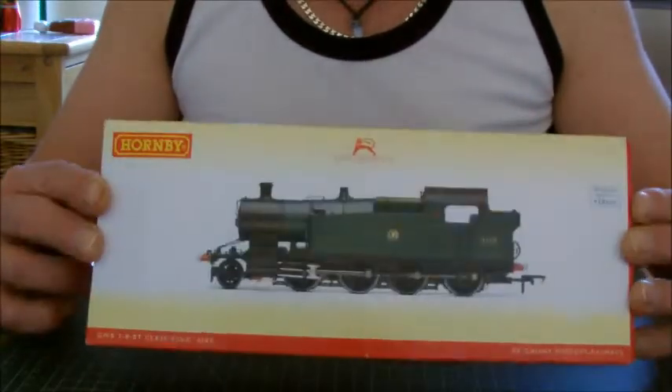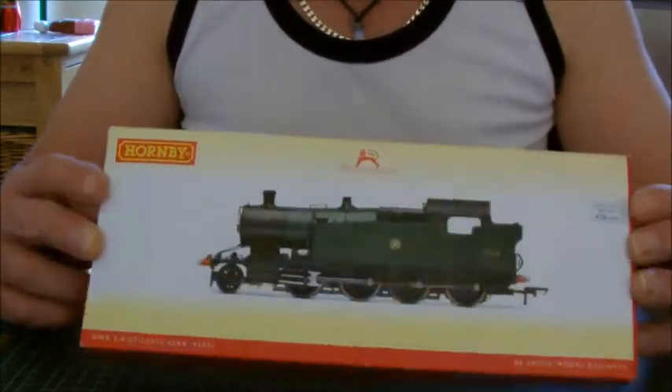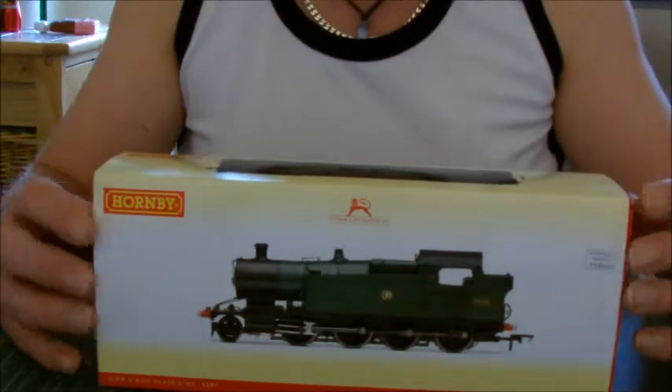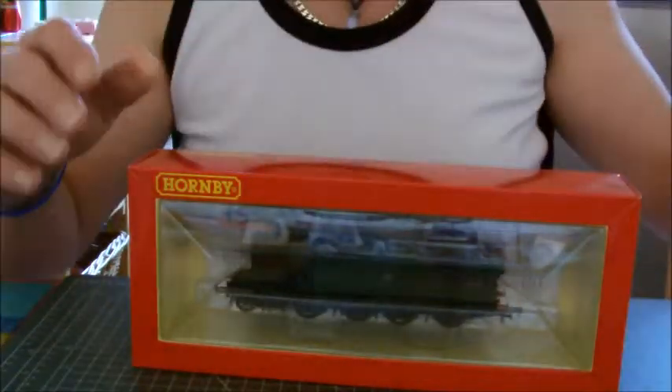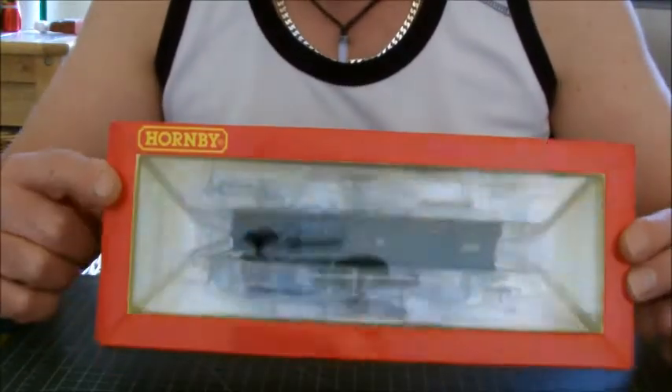As you can see, like Hornby, it's a beautiful picture on the box, a beautiful little box, and they have finally caught up with Bachmann producing the Ice Cube box.